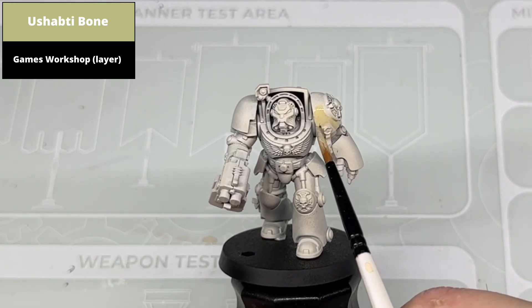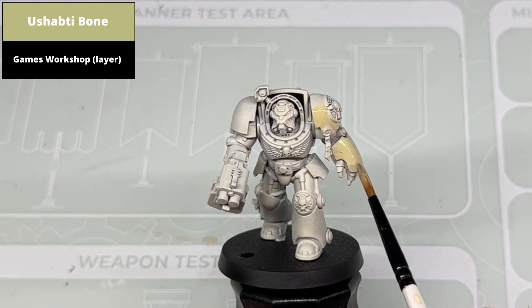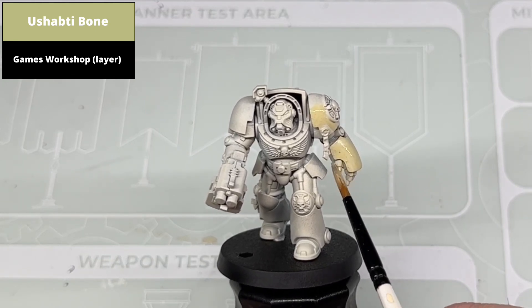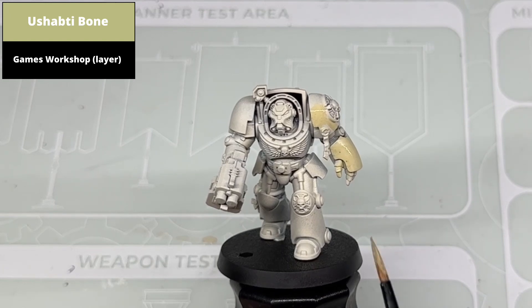From a light base coat, in this case Wraith Bone Spray, paint the entirety of the armour with Shabti Bone. This colour is quite light so you can overspill onto the other areas without much concern, or if you prefer, do the entirety of the model in this colour.